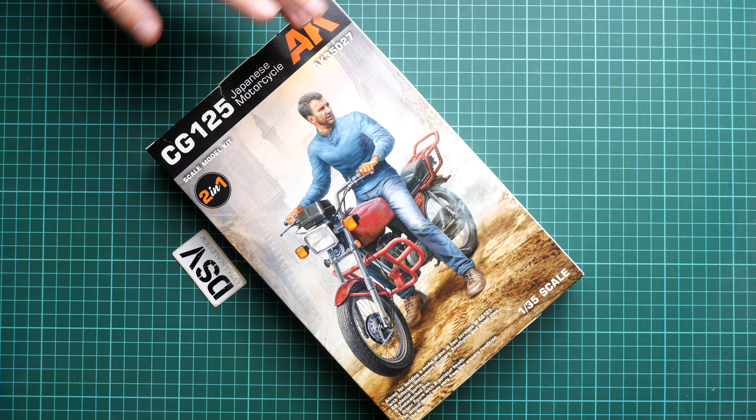Next we continue with sprue D, and here we have parts for one of the versions — as you can see the five-spoke wheels and also the circular dashboard. All of these parts look neat, and in 1:35 scale it will be a bit of a challenge to get a nice paint finish if you'd like to build a proper clean motorcycle. If you'd like to build a beaten-up thing, it should be faster and quicker. Then we continue with more parts on sprue B, where you can see the square dashboard.